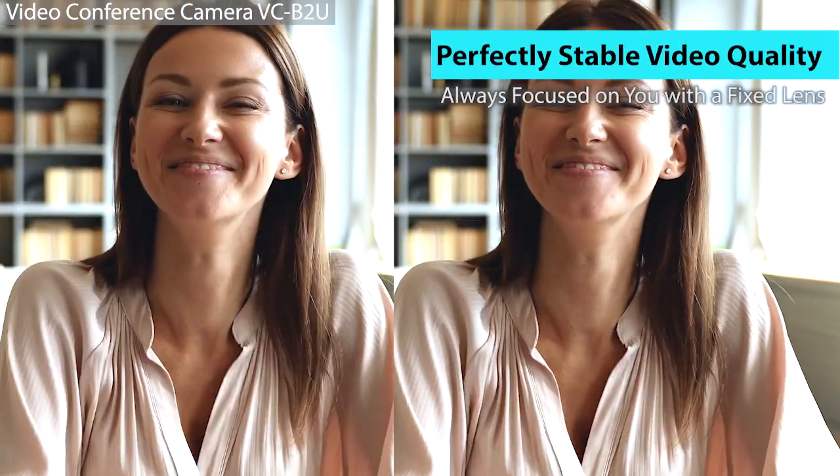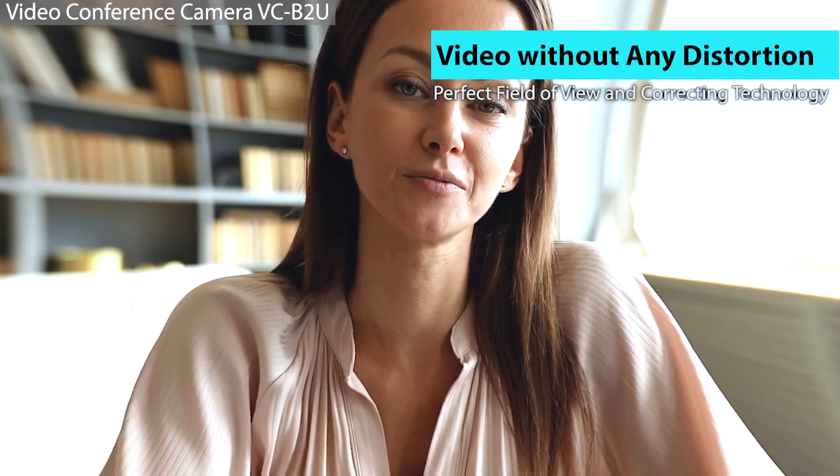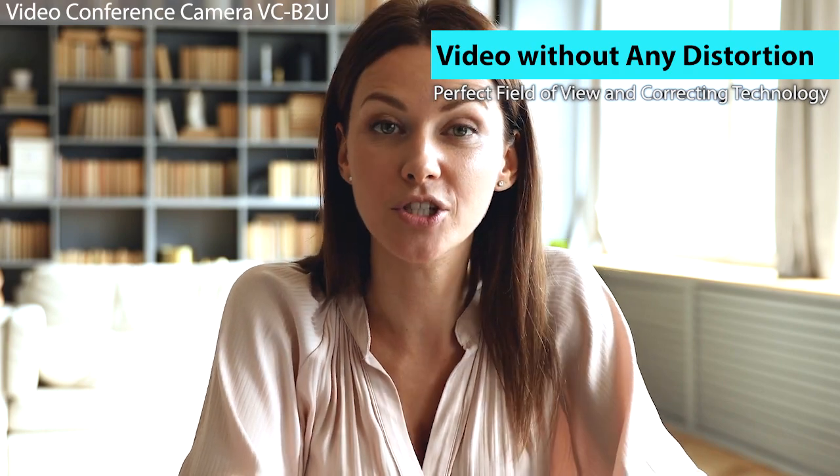With a fixed lens design, you will always be focused even with major movement in a meeting. With a perfect field of view design and correcting technology, the VC-B2U yields a video frame without any distortion.